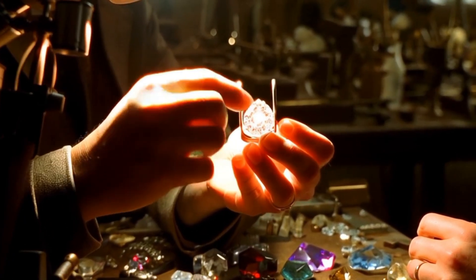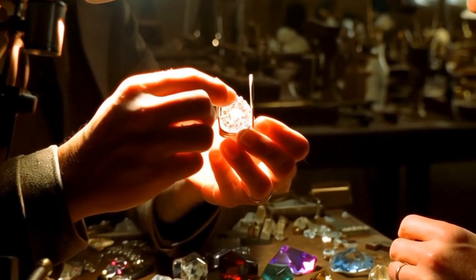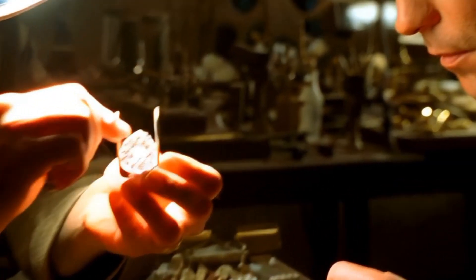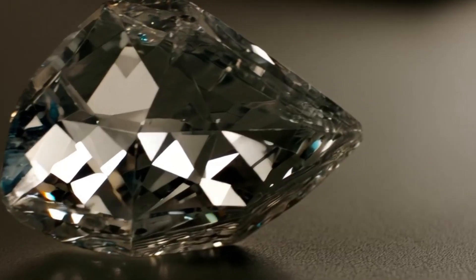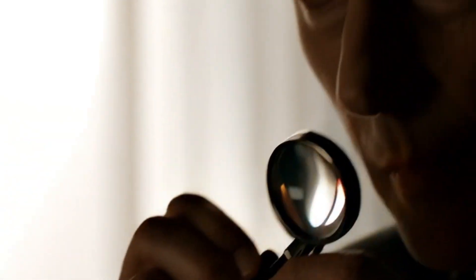Step three: the fog breath test. This is one of the easiest and fastest ways to check. Hold the stone in front of your mouth and breathe on it. A genuine diamond will clear up almost instantly because it disperses heat very fast. A fake stone, like glass or quartz, will stay foggy for a few seconds. Try this test right now — it only takes two seconds.